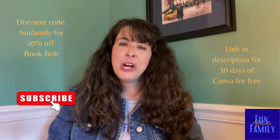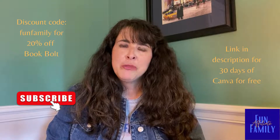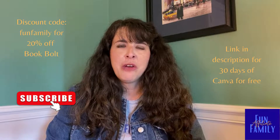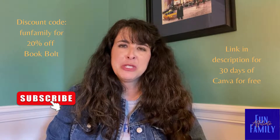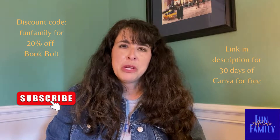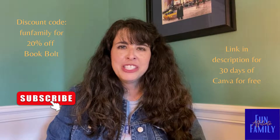I hope you enjoyed that video and I hope it helps you realize how you can create workbooks with Book Bolt and use Canva as well to make your books look unique. I promised you a discount — you can use code 'funfamily' and get 20% off the Book Bolt subscription price. Also, if you want to check out Canva, there are a lot of features in Canva Pro that you may want to use free for 30 days — all you have to do is click the link in the video description. If you want to see any of the other puzzle features in Book Bolt's Puzzle Whiz, be sure to leave me a comment and I will make a video on that particular puzzle as well. Be sure to subscribe to our channel — thanks for watching!